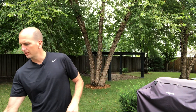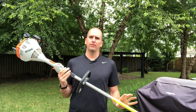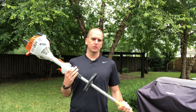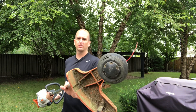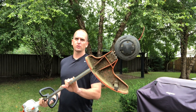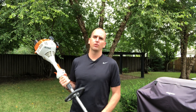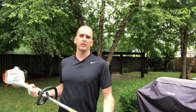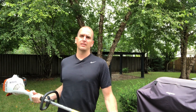Hey guys, Scott here with Everyday Home Repairs. Out in the yard doing a little work trimming up with the weed eater. This is a Stihl FS-55R and I just came across a little bit of a snag — ran out of trimmer string. So what I'm going to do is show you two different ways to reload the trimmer string in this AutoCut head, and this is actually the C25-2.